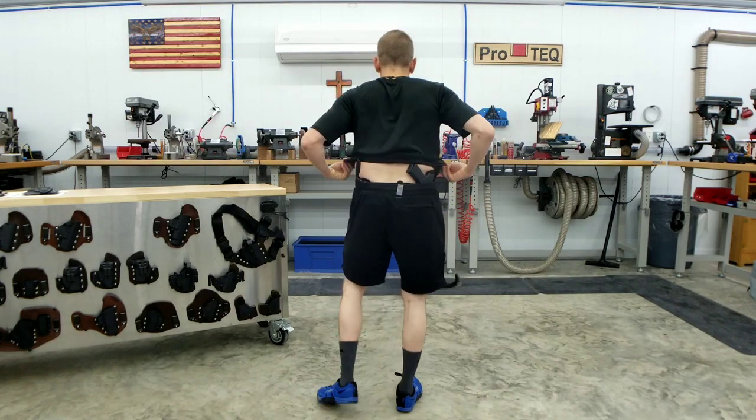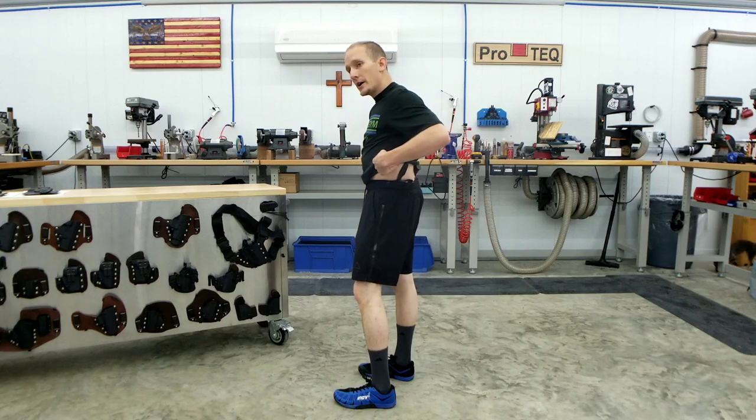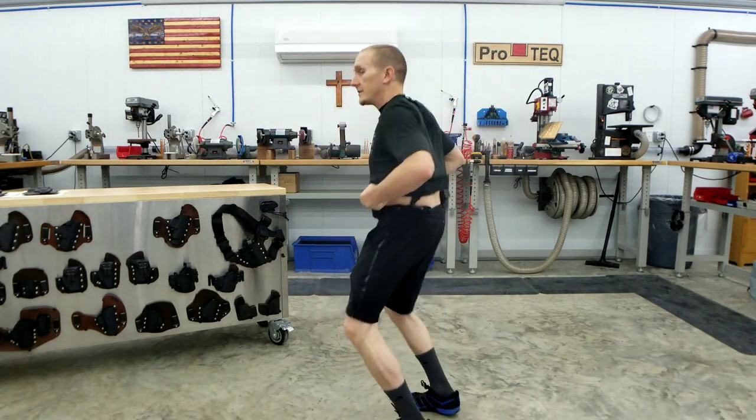I can throw this on and I've got the bare essentials — I've got a knife, I've got a gun, I've got my phone, I've got my keys. Sometimes I'll carry my flashlight too, since in the winter I go early in the morning when it's dark. I can fit all that in these shorts no problem. Now, with the drawstring loosened, you would think if I were to do anything strenuous, these shorts would just be falling down — but if you watch, they're not flopping at all.